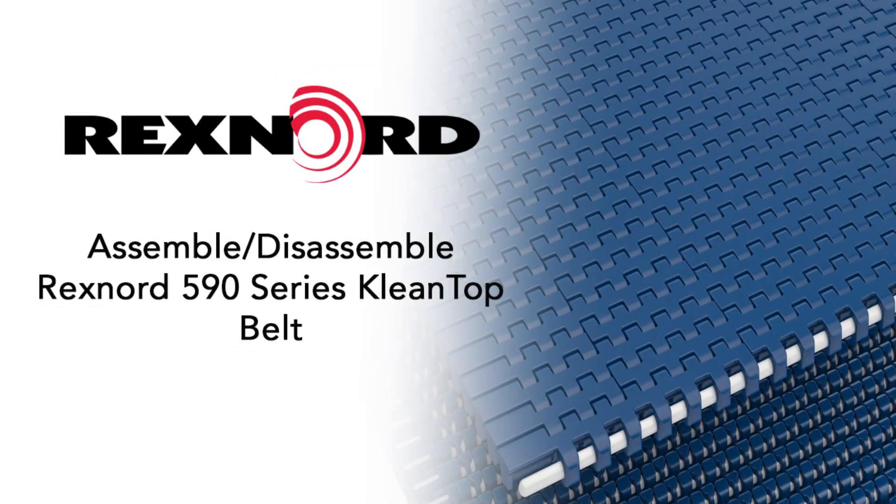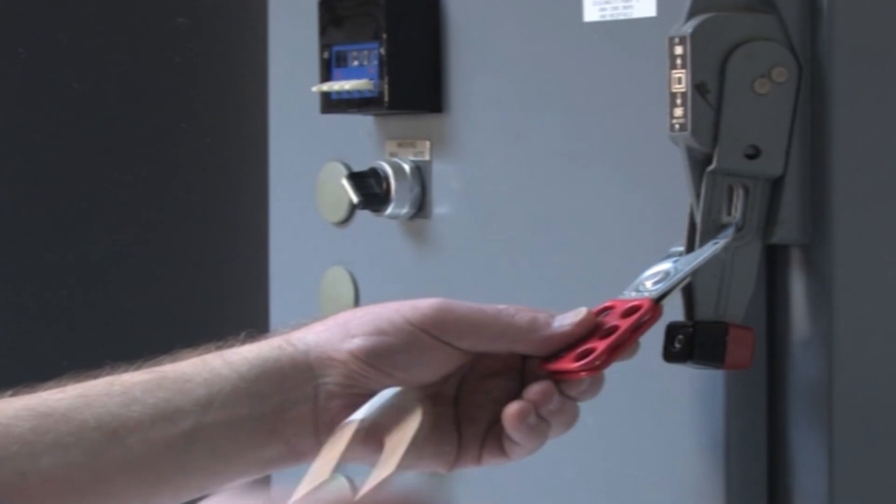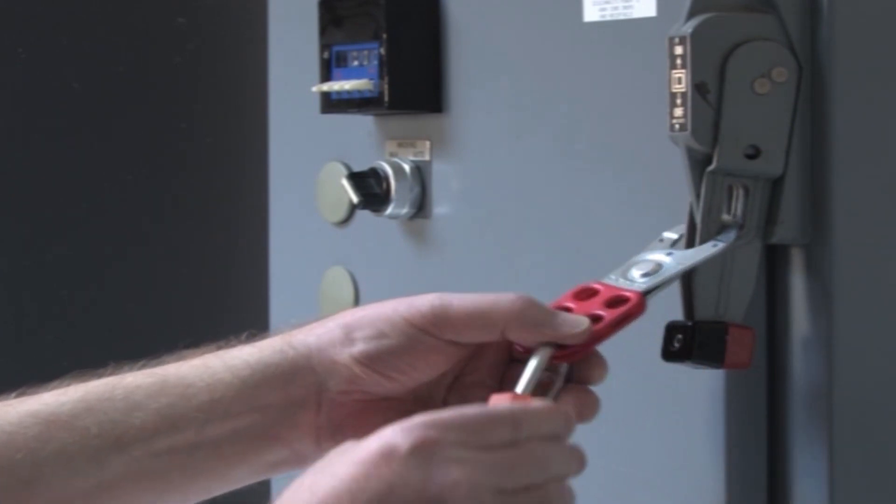This video will demonstrate how to disassemble and connect Rexnord's 590 Cleantop Belt. Before approaching the belt, be sure to follow your lockout tagout procedures.